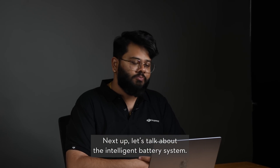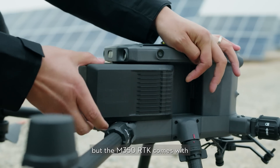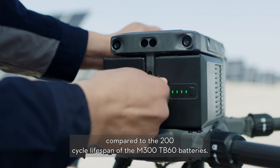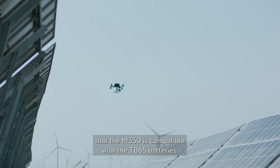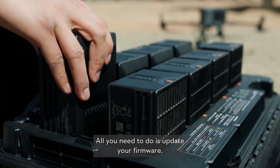Next up, let's talk about the intelligent battery system. Both drones have a maximum flight time of 55 minutes, but the M350 RTK comes with TB65 batteries that can go up to 400 cycles, compared to the 200-cycle lifespan of the M300's TB60 batteries. It's also worth noting that the M300 is compatible with the TB65 batteries — all you need to do is update your firmware.